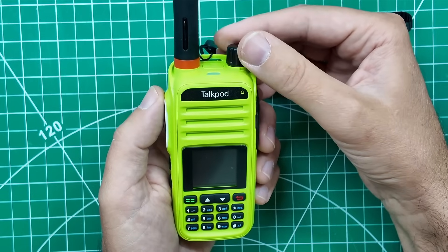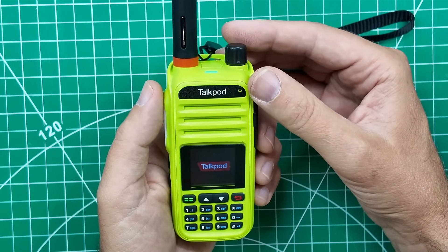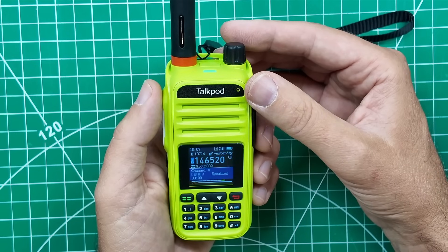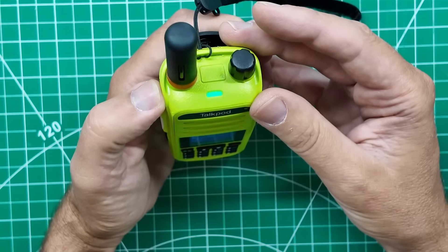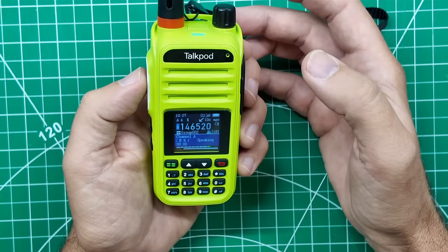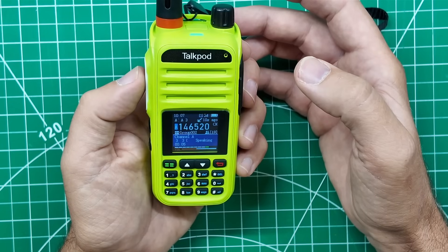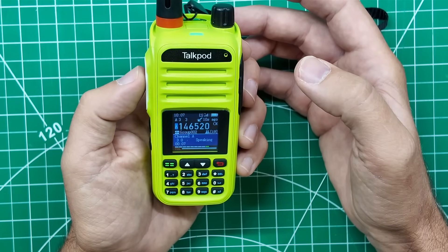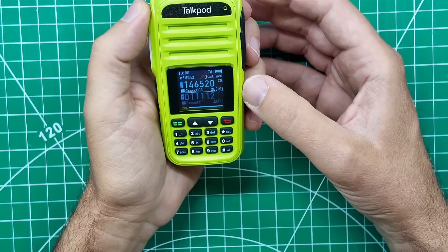Let's power off and turn it back on. This is the second power-up, so it shouldn't take as long as the first time. Well, that was somebody in Massachusetts. Let's try it again. 'Who else is out there today on 146.520? Anybody?' — and it did release that time.